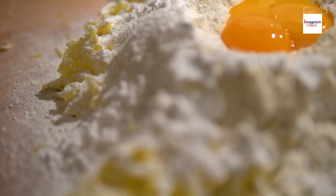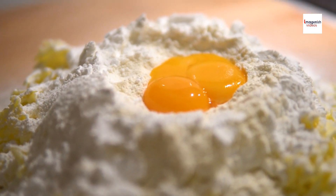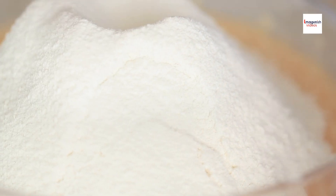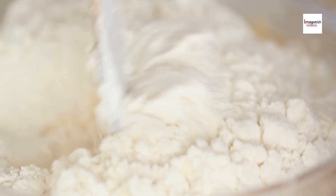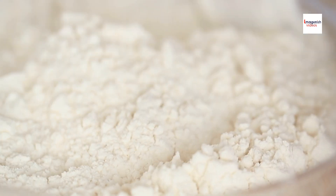The crumbly crust of Chinese pineapple buns is achieved through a unique combination of ingredients, including flour, sugar, butter, and milk. The dough is kneaded until it reaches the perfect consistency, then topped with a layer of sweetened butter and flour mixture before baking.